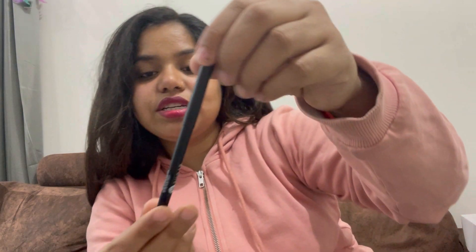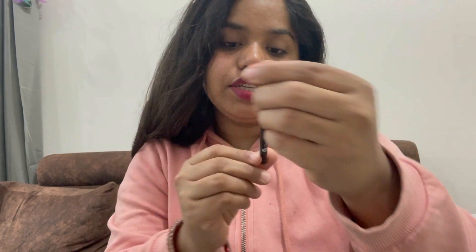So this is the Sugar Kohl Intense Kajal 01 Blackout — and this is what I'm actually wearing on my eyes today. It's quite cool. It's the Kohl of Honor Intense Kajal in shade 01 Blackout. This is exactly what it looks like. As mentioned, it's an intense kajal and it really is intense.